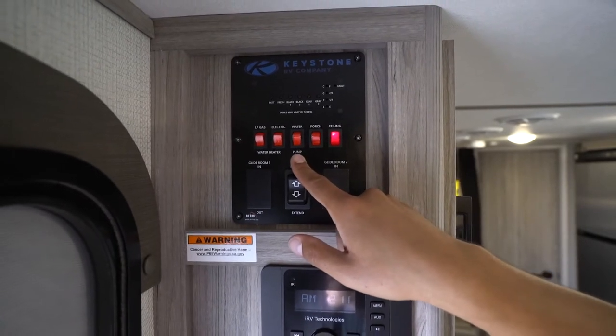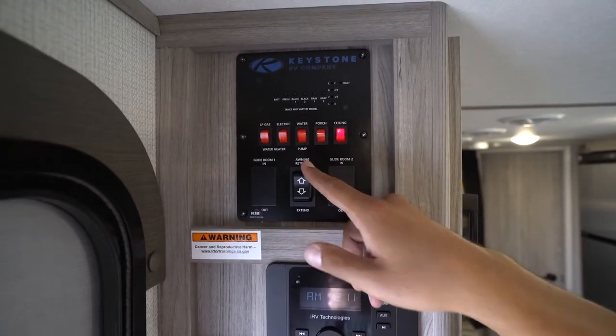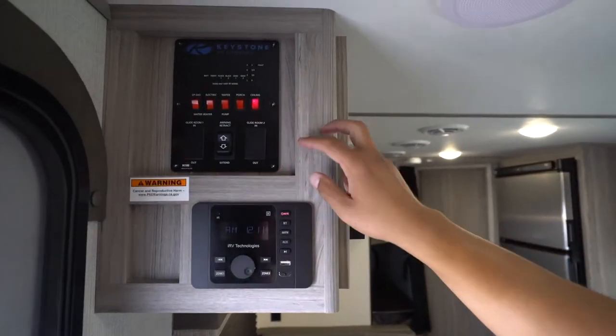Your water pump: if you're drawing from your fresh water tank rather than running city water, you'll need to use this. When you turn it on you'll hear the water start to cycle — the pump will run briefly to pressurize the system and then stop. Flip it on and leave it on; as long as there's water in the tank it will continue to draw. If you run out of fresh water, turn the pump off so you don't burn it up. During normal use you'll hear the pump kick back on whenever you use water — a shower, sink, or toilet flush — to re-pressurize the system.